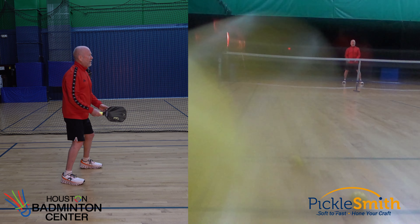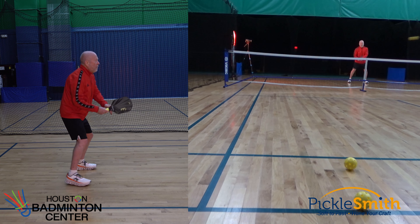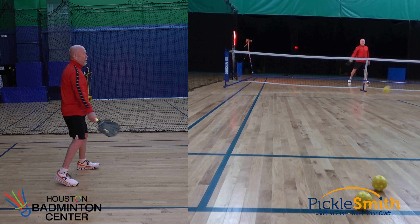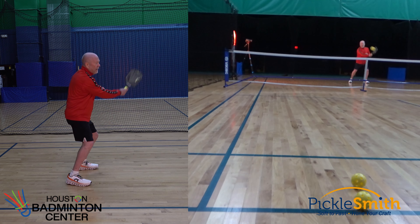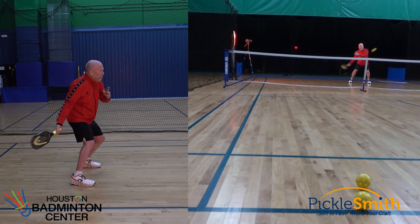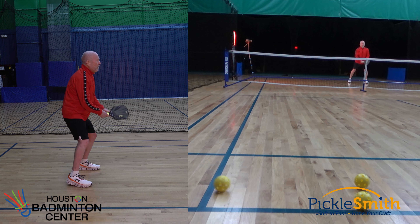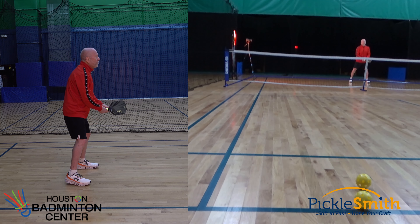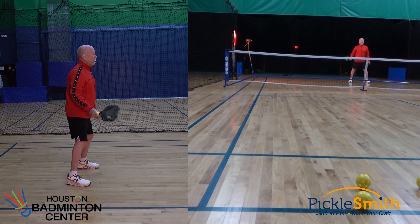So I am out of position — I'm not where I need to be. If you have a drilling partner or a ball machine, you can vary the speed. I can have the balls come faster and lower at me, or I can have them come higher and loopier. I may get both in a game, so I want to practice some variation.